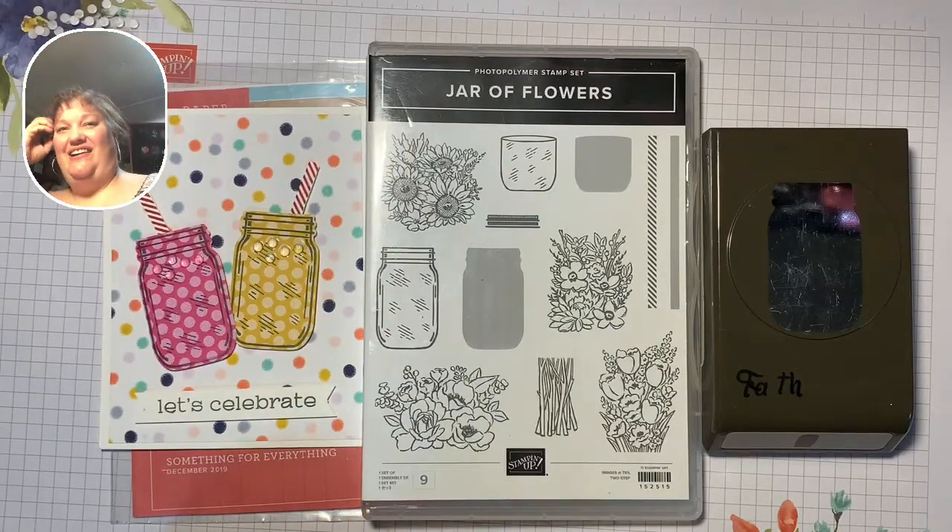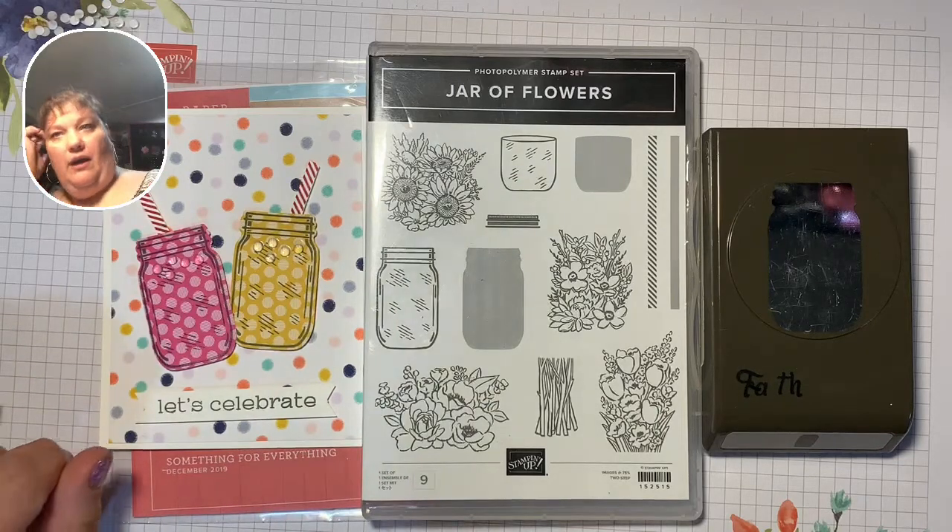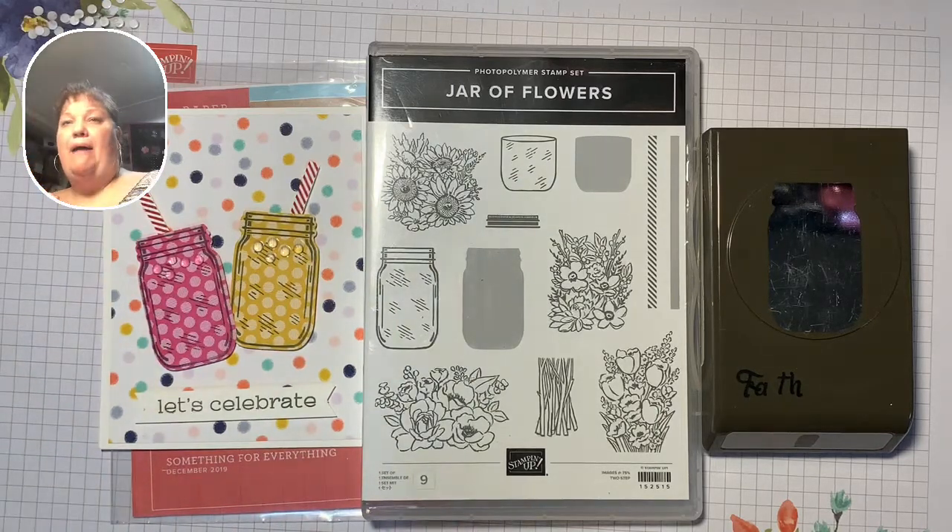Hi everyone! Welcome, welcome! How are you all? We are back for another fun-filled Stampin' with Faith video. My name is Faith Steinberg.